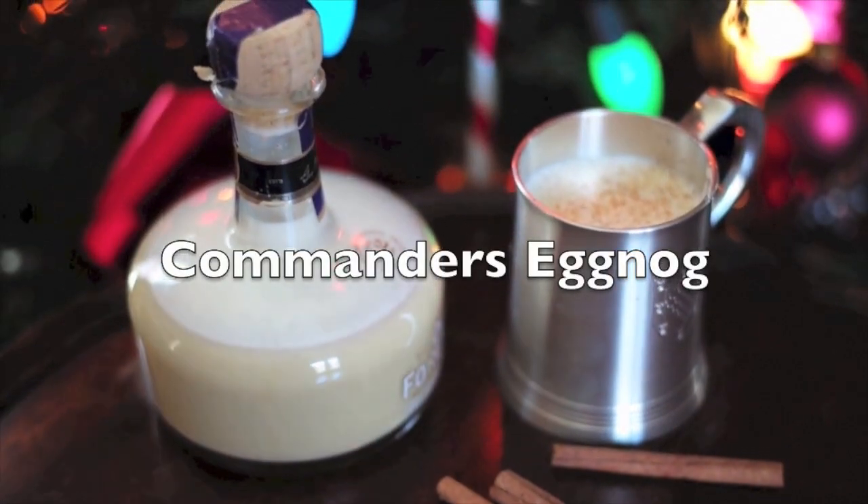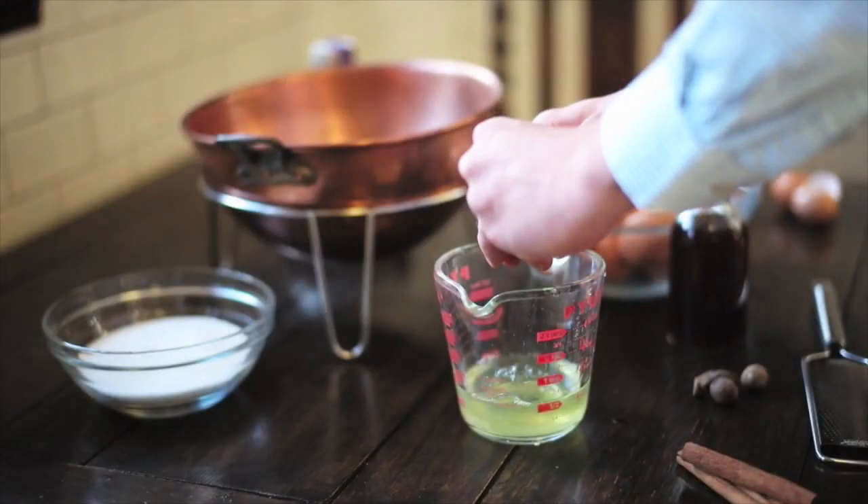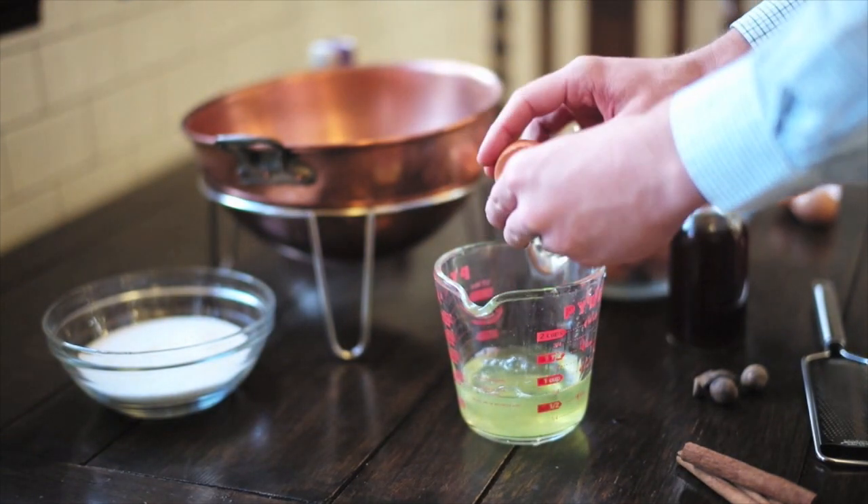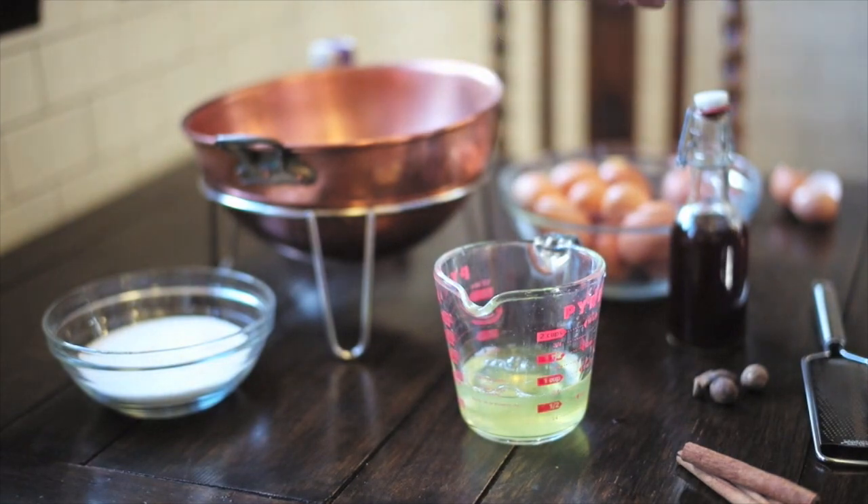To make my favorite eggnog, you of course start with eight fresh eggs. The freshness of the eggs makes a difference because we're, after all, going for the yolk here.